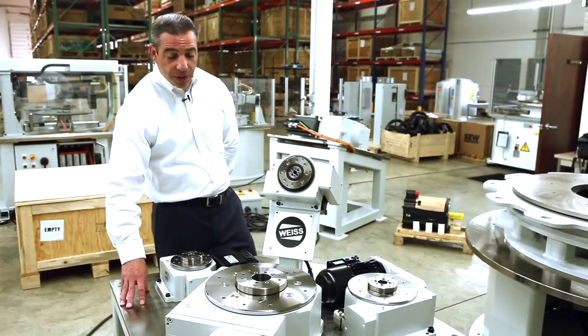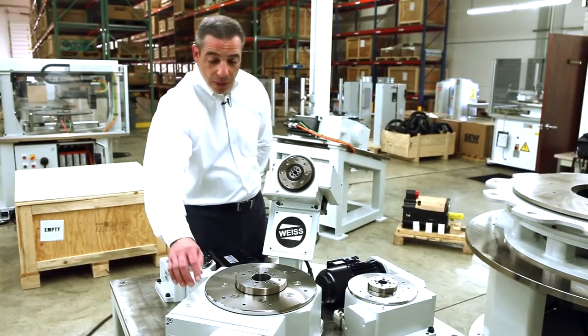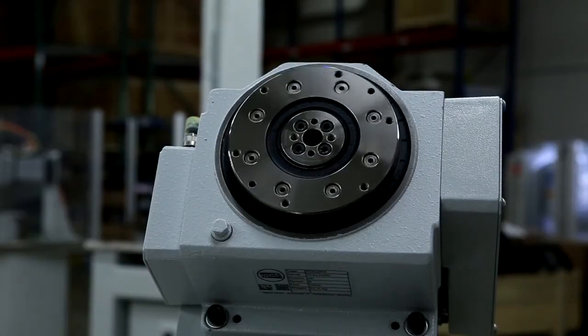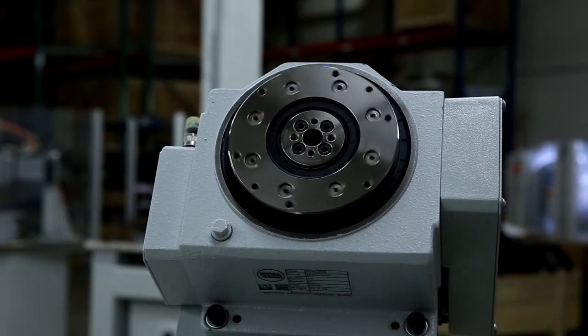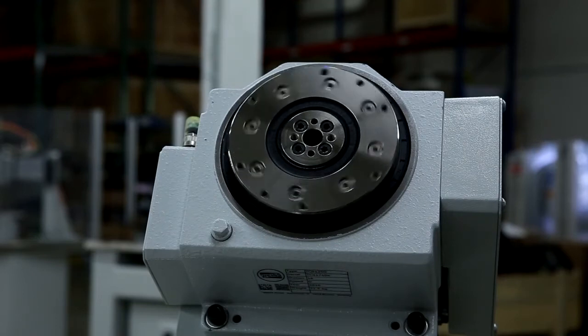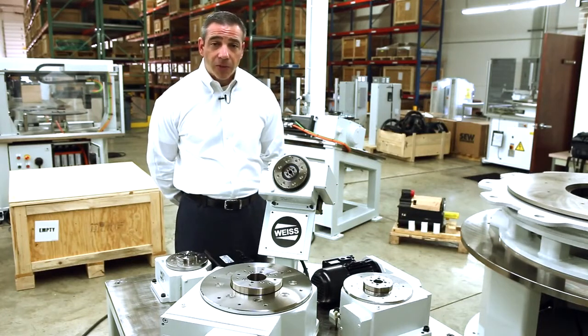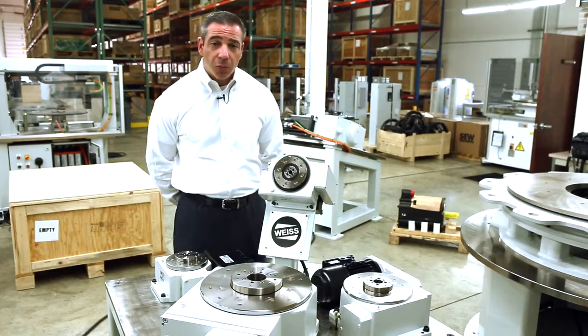This means you don't have to have costly and time-consuming cutouts in your machine frame top plate. It also has the flexibility to mount underneath for a smaller profile as well. All of our indexing tables come with a four-year warranty — the best warranty in the industry. It's a maintenance-free table, and it's the best-selling product for what it does in the world today in terms of overall volume of units produced.